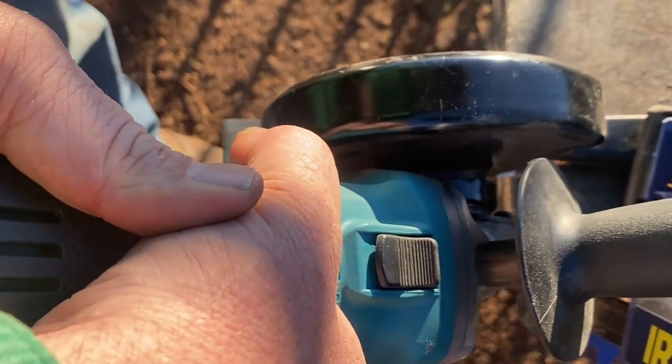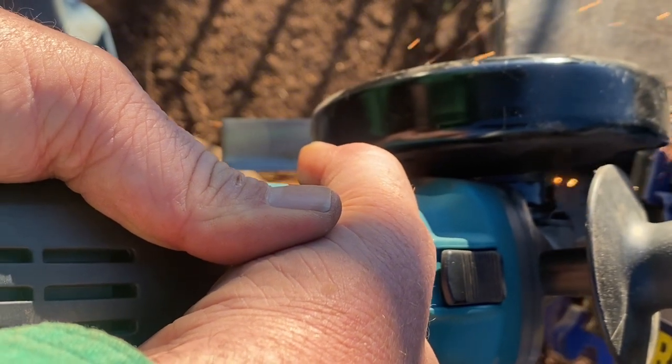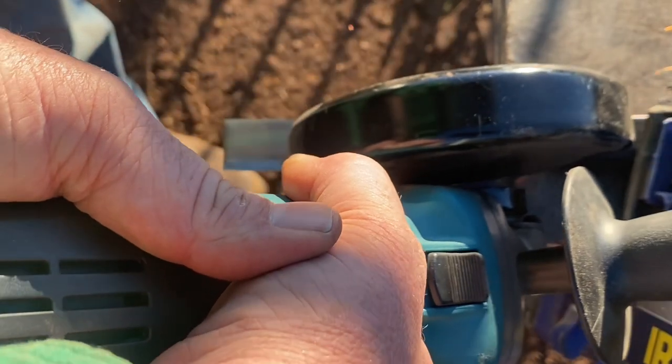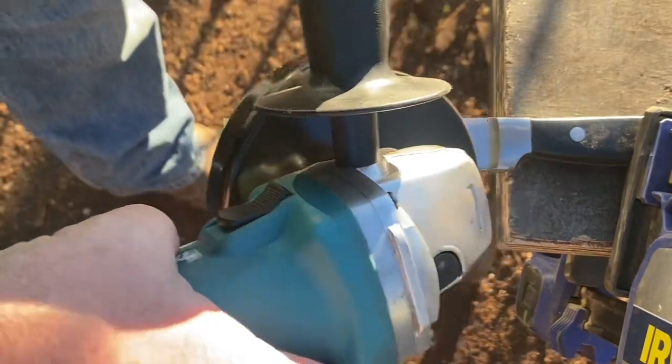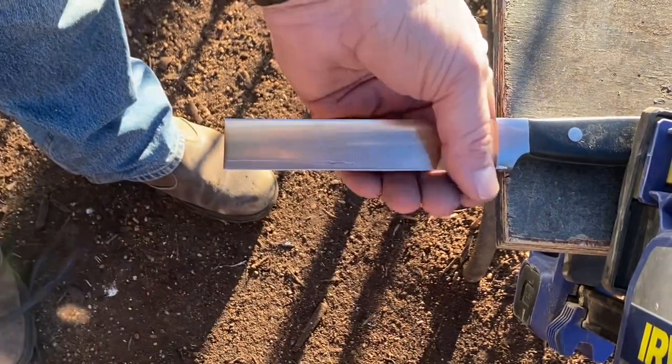Why didn't I buy a parting tool? Well, I was broke — still am. I like to do things on the cheap when I can, and there are so many different ways of doing this across the internet. I just went for a nice cheap easy option.